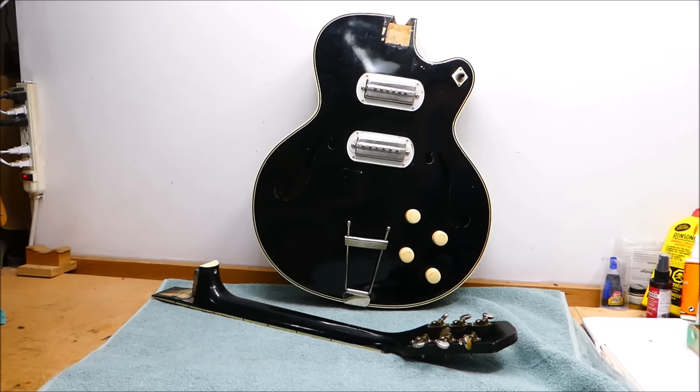Hey there, gang! Got a classy black Silvertone here. This is a 1427 model, sometimes called the Espanata, which is actually the name of its twin from the Harmony line, the H63, because this is a Harmony-made guitar.